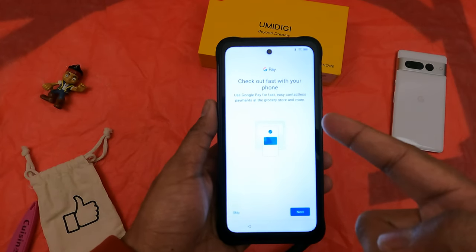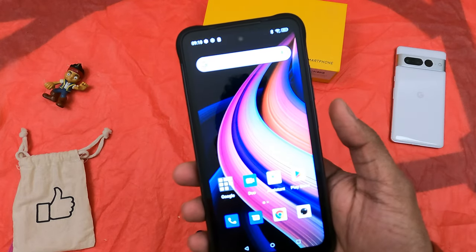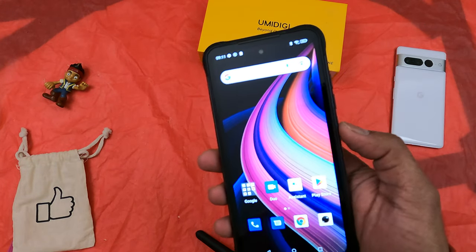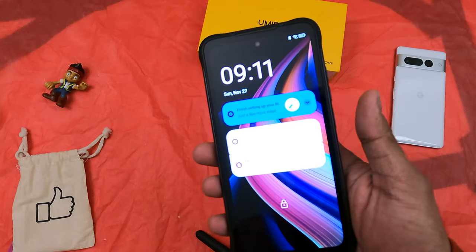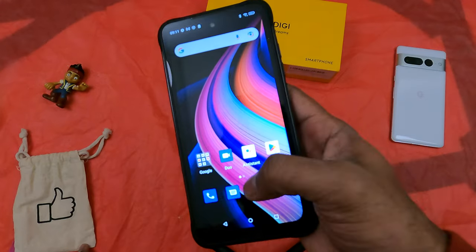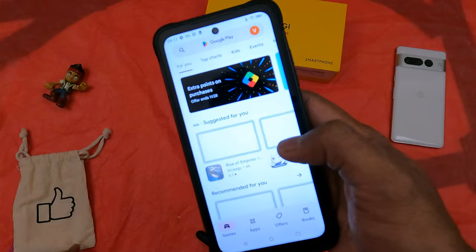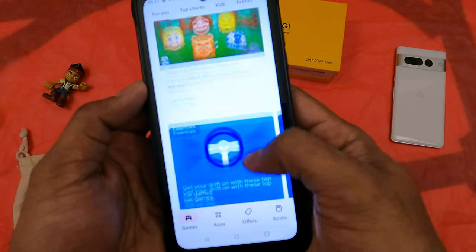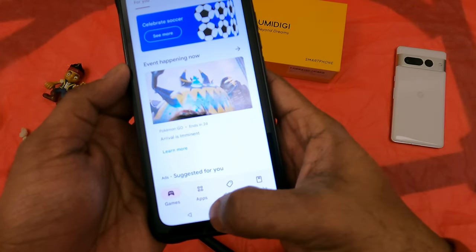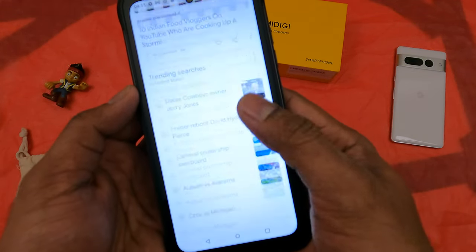It also has NFC payment — you can set up any card from Google Pay. The fingerprint response is very decent and fast. It doesn't feel like a $200 phone. It's fast and the experience is pixel-like stock Android. I wouldn't say it's super fast, but it's decently fast for a $200 rugged phone with dual SIM capability.